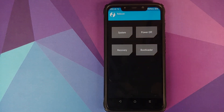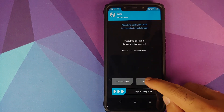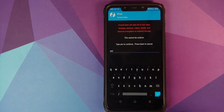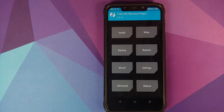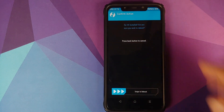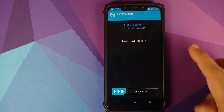Once that is done, click the Home button, go to Reboot, and select System. However, if you run into any boot loops or encryption issues, boot back into TWRP by pressing and holding Volume Up and Power at the same time until you see the TWRP boot logo. Then go to Wipe > Format Data, type 'yes', and click the checkmark. For now we're going to skip that step and just reboot to System.